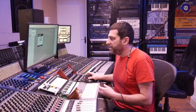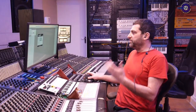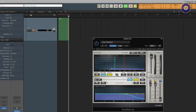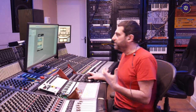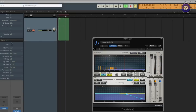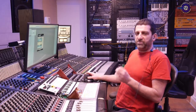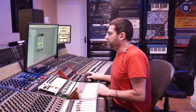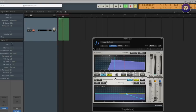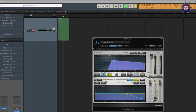A few years later in time, we get to the Waves TrueVerb, which is also a very, very old plug-in. We can listen only to the early reflections here — you can hear there's a bit more of them, and that's why it's harder to get them not to resonate. We have different shapes again, and the room size is basically the relative timing of them all. They're a little bit more diffused already than on the platinum reverb. If we turn on the reverb and just listen to the reverb tail, it's very pure and clean, nice and smooth.